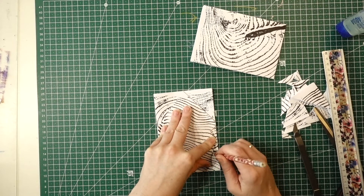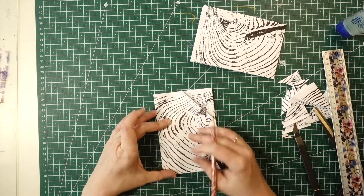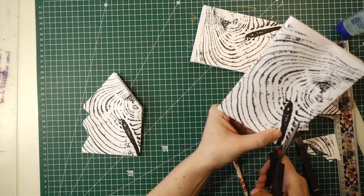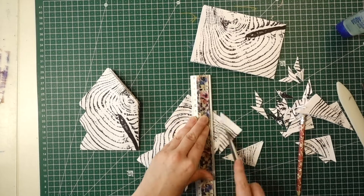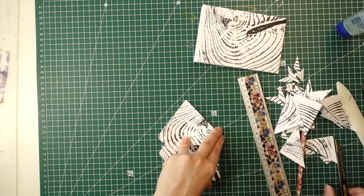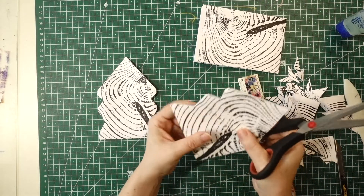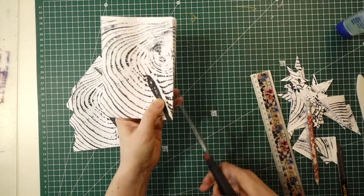Then flip it over so that it's the same on the other side. This isn't necessary — you can eyeball it — but I like to do it this way. I like to work in smaller pairs because I find it easier to cut out, though if you're happier to glue more pieces together and cut them out you can. Repeat the drawing and cutting out until all of your pieces are done.